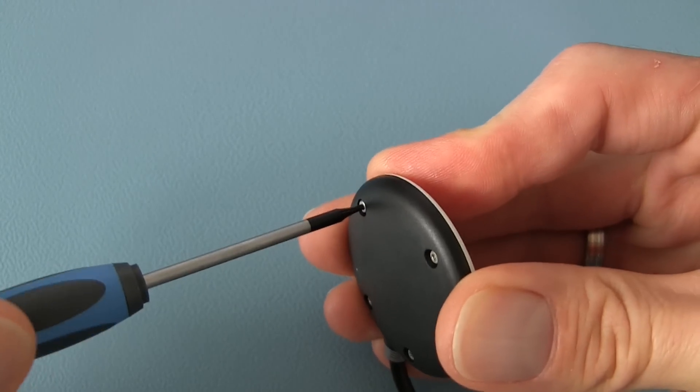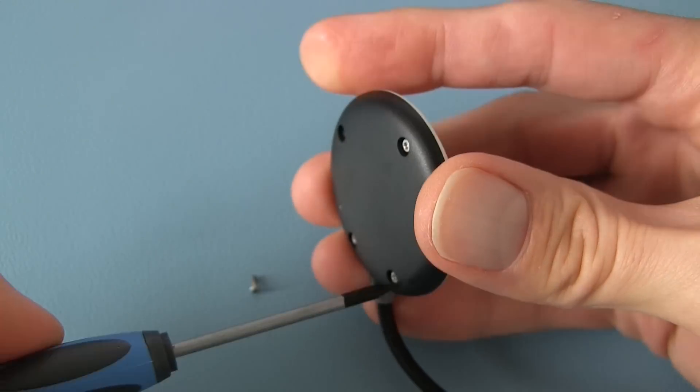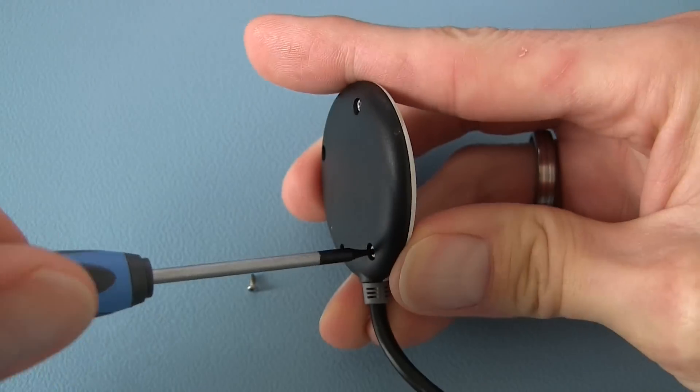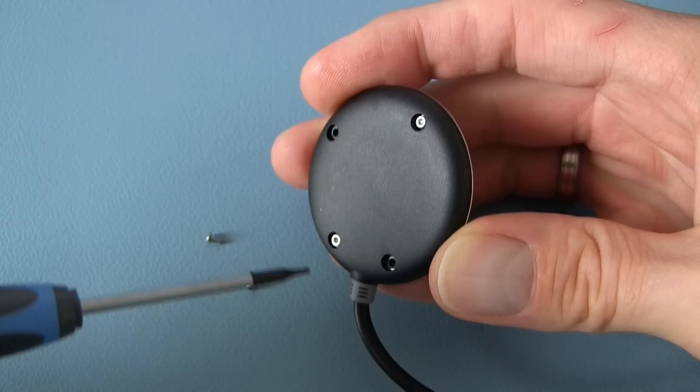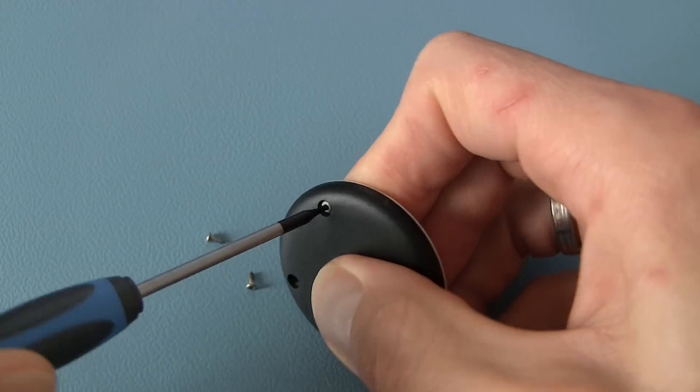To open the GPS I use a T5 Torx screwdriver. Be very careful and don't use excessive force. These are tiny screws that you can easily strip, and if you do you need to drill them out.